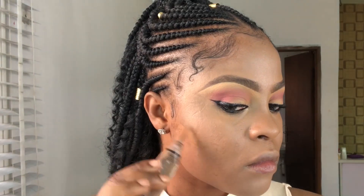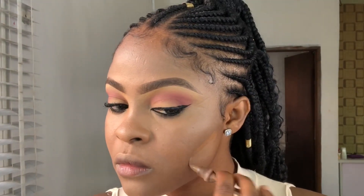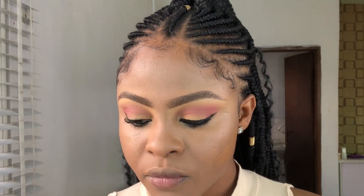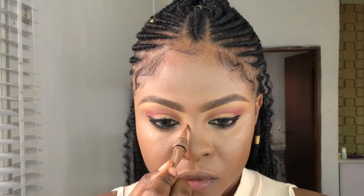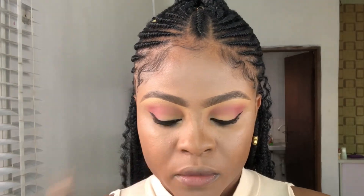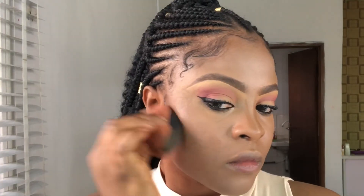Now I'm going to contour using an Ellie Girl concealer — I can't remember the exact shade but it's from Ellie Girl. Guys, the only thing you are skipping here is foundation; you are going to follow the process of doing a full glam. I'm contouring my nose using the same concealer and blending it out with a beauty blender.